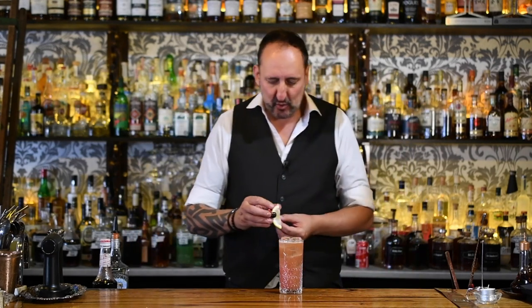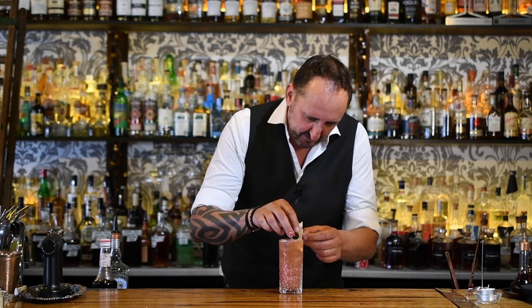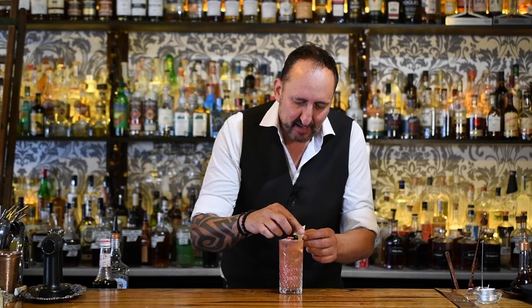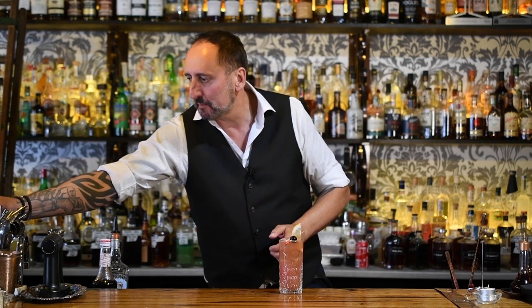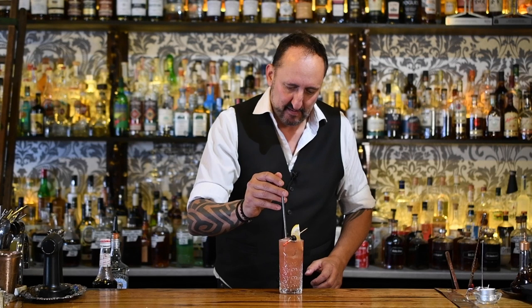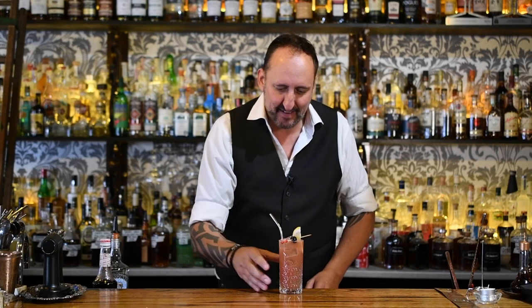For my garnish, I'm going to use the same as I would in a Tom Collins — just some lemon and a maraschino cherry. I'm going to put a straw in there, and that is the Dirty Shirley Cocktail.